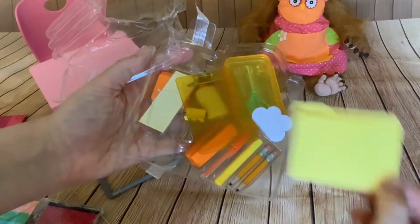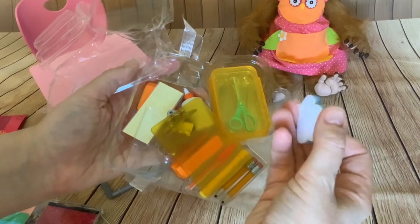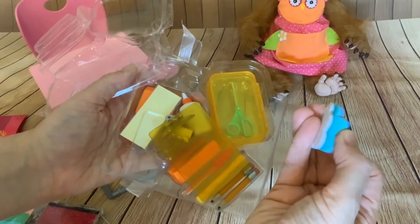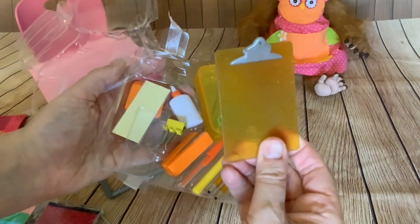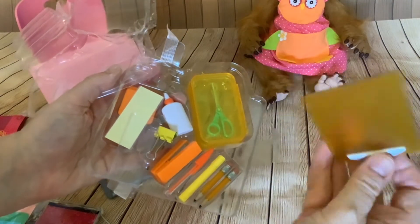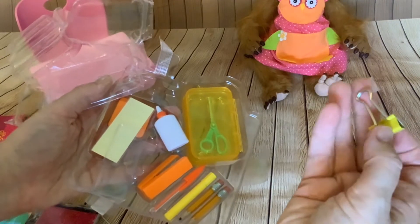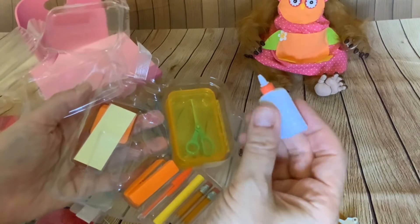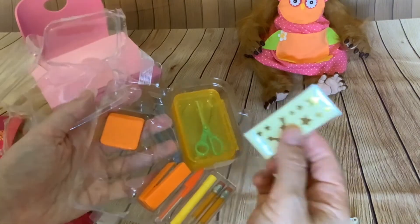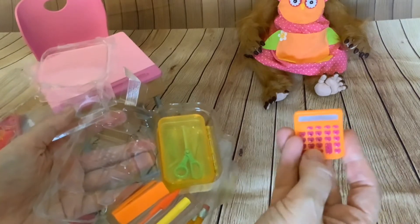I've got a little folder and some paper - a little cloud paper pad. I've got a clipboard that works, and this is actually a full size sort of clip. We've got a sort of false bottle of glue and some nice star stickers, and a false calculator.